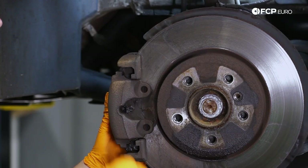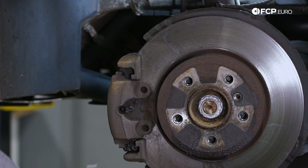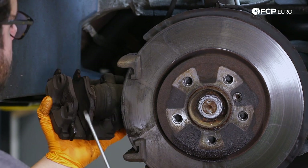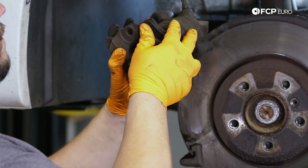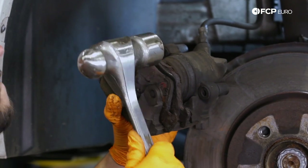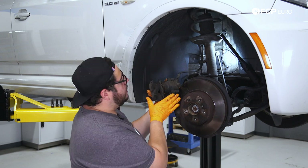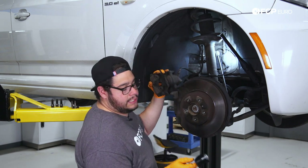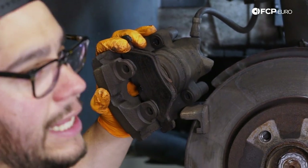Now we can go ahead and work our caliper off the carrier. You may need to use a screwdriver or a small pry bar to kind of help get it started, especially if they're really stuck on here. These pads are toast — pop the front pad off. Then we're going to use the old pad on the inboard side as a tool. We're going to set up our piston compressing tool with it and we'll use this as a backing plate to push the piston back in.